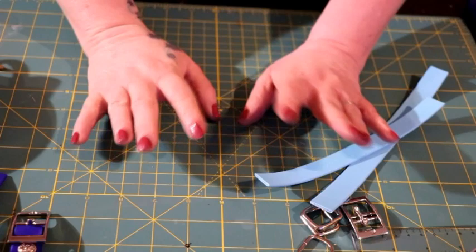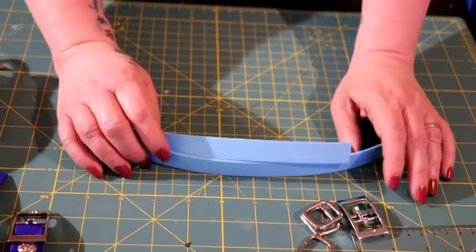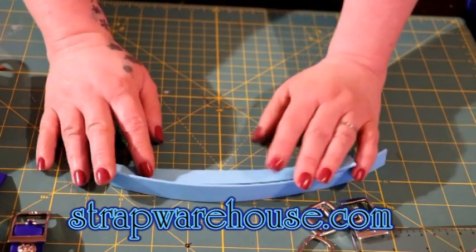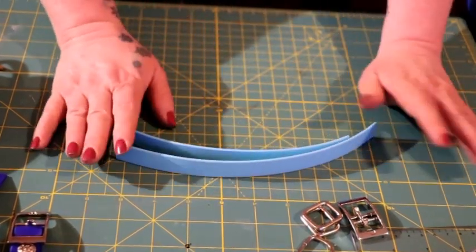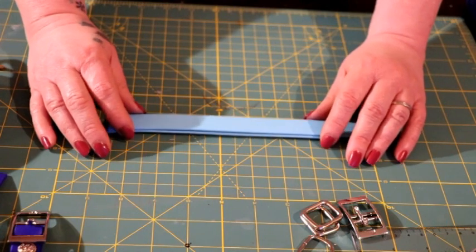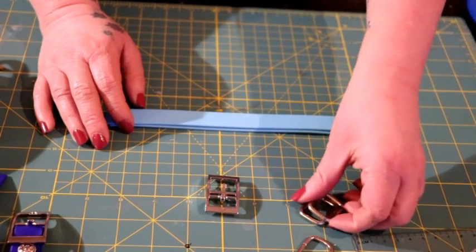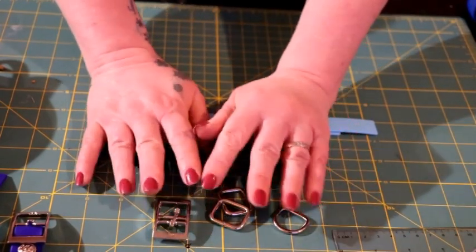All the supplies that I use today I will leave in the description box below. The biothene that I get — I can't remember the name of the place, but I will leave their link below. They have all kinds of colors, sizes, and types of biothene; I just get the regular biothene. My adapters are made with three-fourths of an inch wide biothene, and I have a buckle, square rings, and D-ring that are all three-fourths — I get all of these on Amazon.